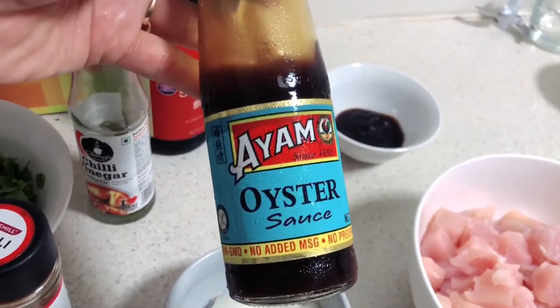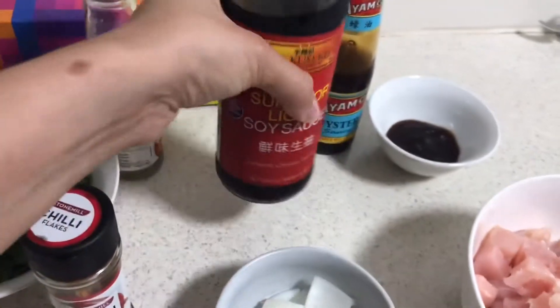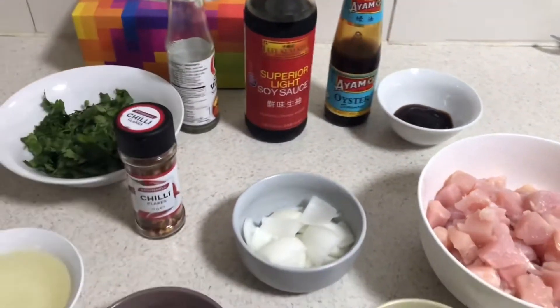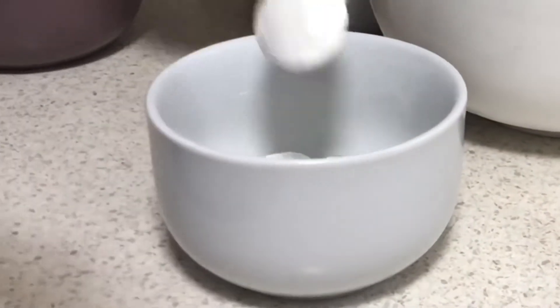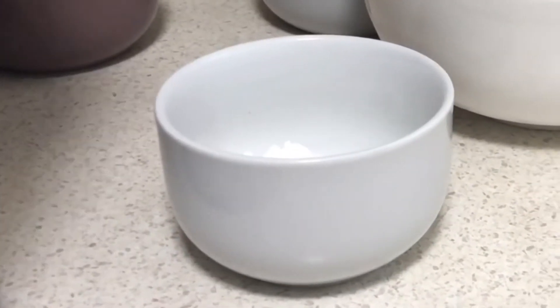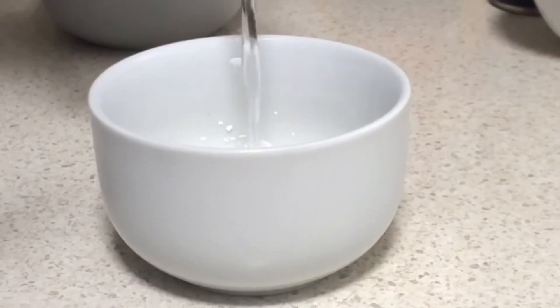And this is oyster sauce. This is the soy sauce. Now in a bowl, add 4 small spoons of corn flour and add a little water to make a corn flour solution. Then put it on the side.